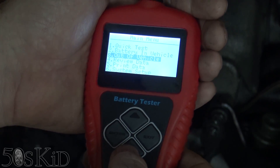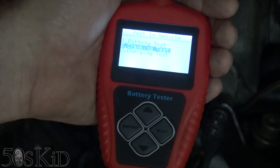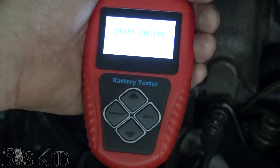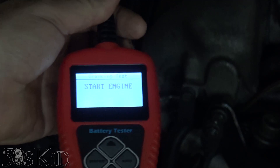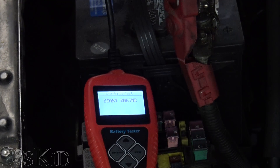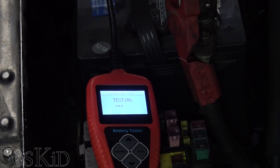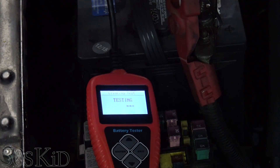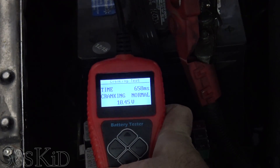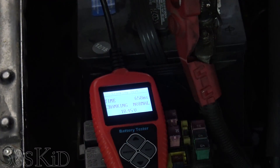I'm kind of interested in the cranking test — I want to see what that's all about. There's also a charging test which will tell you if your alternator is putting out the correct voltage. So for the cranking test it says start engine. Cranking time: cranking normal, 10.45 volts — so it detected how low the battery voltage dropped while we were cranking. I like that it does that.